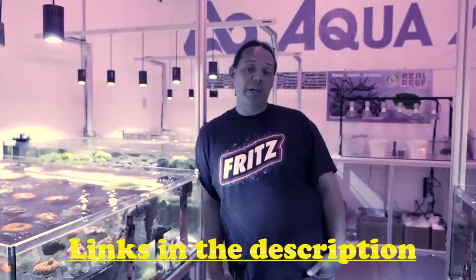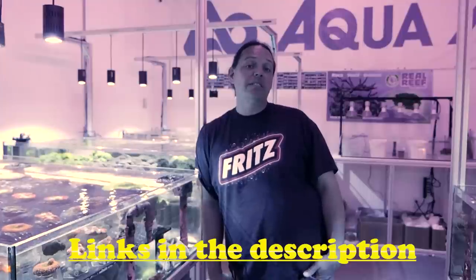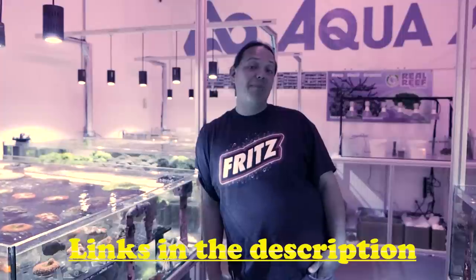The downside to being a wholesaler and a YouTuber is I can't sell directly to the public. I don't make these videos to really sell coral — it's more for fun and to show you guys some really cool coral. But if you really want to buy some of these corals you can go to monsterreef.com or tropicalpetoasis.com. These are local stores to the Denver and northern Colorado area. If you're local you can talk to them and they can get the coral for you, or if you're outside of Colorado you can order online through their website.